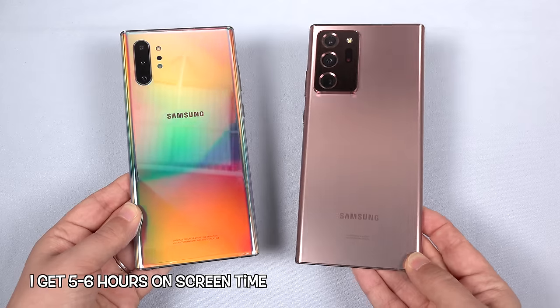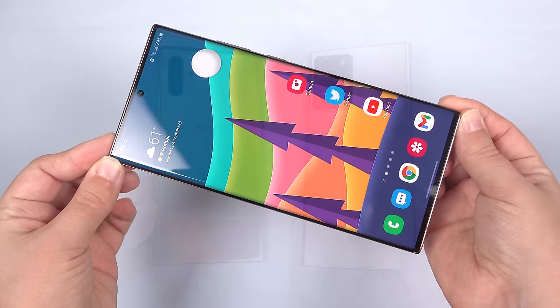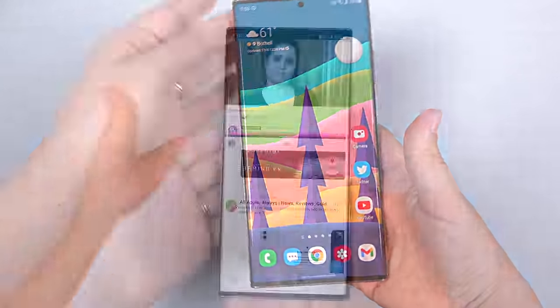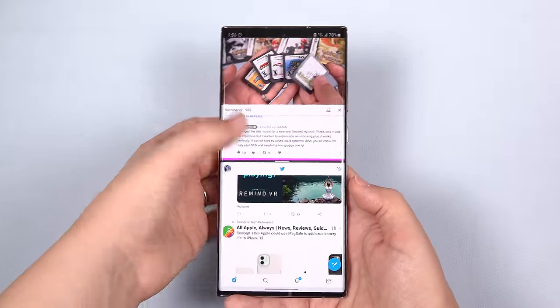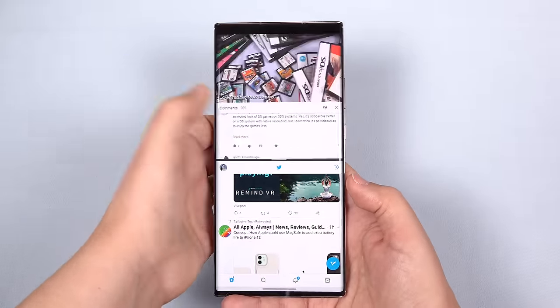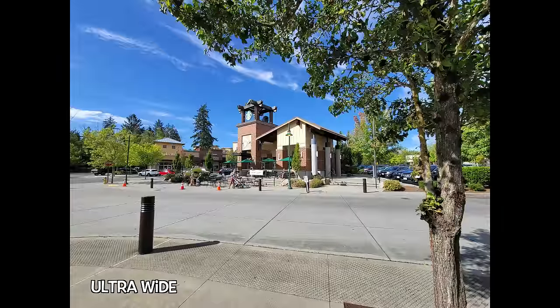I carry an extra battery pack around with me anyway if I happen to drive the phone extra hard. The screen is ginormous, and it's the tallest aspect we've seen so far in a Note, but that also lends to split-screen multitasking having plenty of room to actually be practical on this phone.